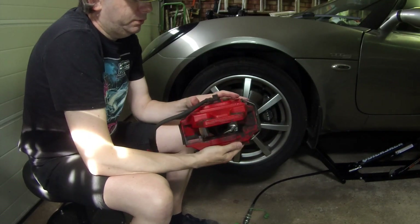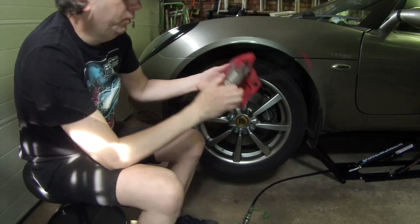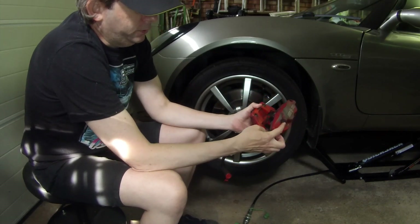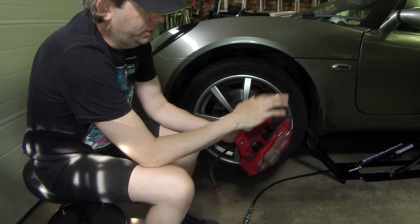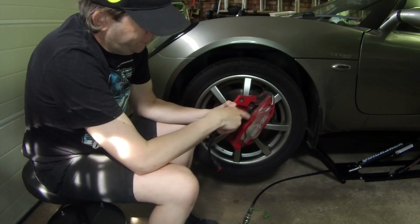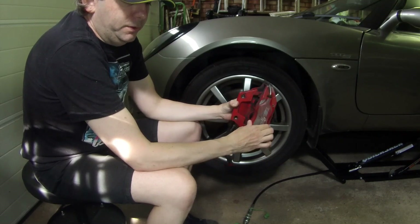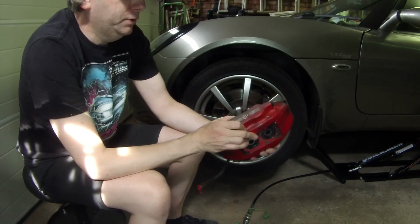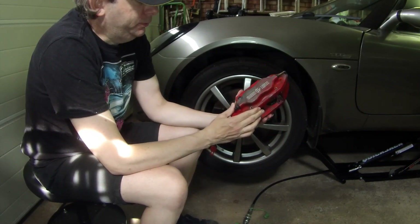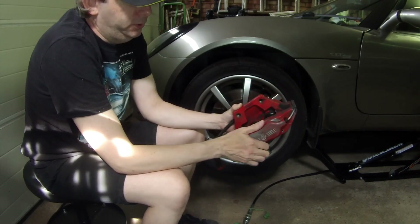The next issue is that because they're directional calipers — on an MG they fit in front of the wheel, whereas on the Lotus they'd be fitted at the rear of the wheel — your bleed nipples end up at the wrong end, at the bottom not the top. You can't just swap them side to side because these are directional due to the position of the pistons, so you have to swap the bleed nipples to the other end. Personally I wouldn't do this or recommend it, but as these are some of the cheapest four-pot AP calipers around — between £100 and £200 plus a refurb kit — they're still cheaper than the Lotus ones.